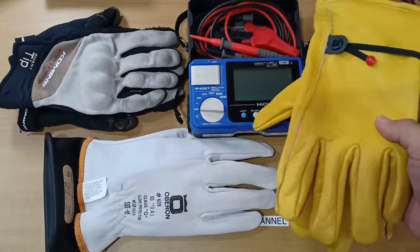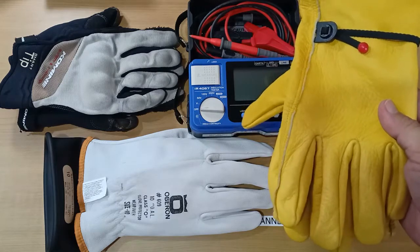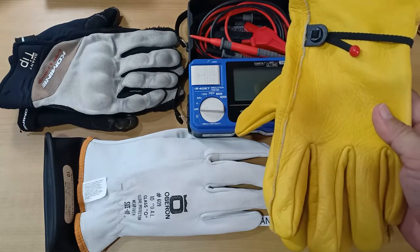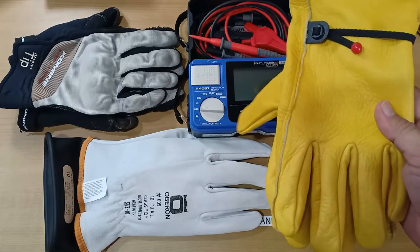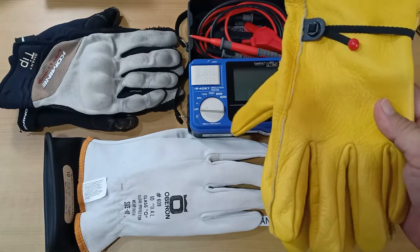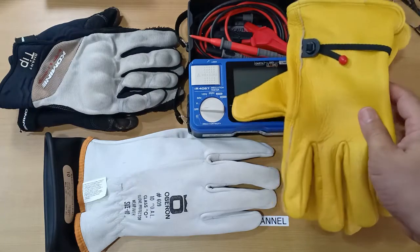But I have seen people wearing only ordinary work gloves while taking electrical measurements on Category 3 and sometimes Category 4 locations. I am not here to judge them, nor do I endorse this practice, but I am curious — is there any insulation resistance at all on these leather work gloves?